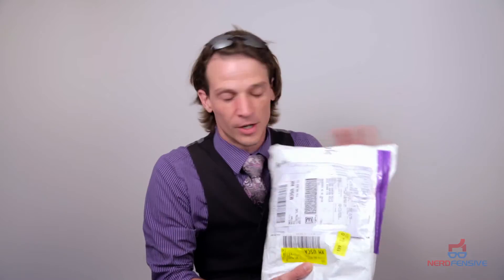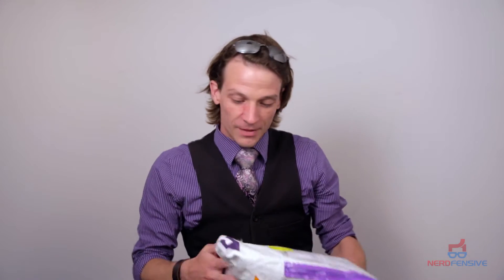Hey guys, this is Hunter from Nerd Defensive, aka Calico Cosplay, and I got the very first unboxing that we're gonna do for you. Look at it — looks so sexy in its bag right here. All the way from China, our Zentai Zone, as it were, and I have been jonesing for almost a week to get this thing open. I'm gonna go ahead and pop it open, show it to you, throw this thing on, come back down here, and show you exactly how this costume looks. It is the new Civil War version 2 Spider-Man suit from Zentai Zone.